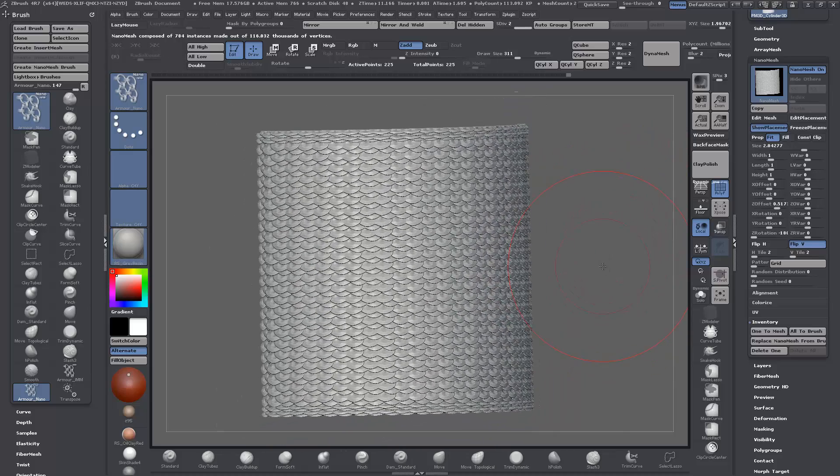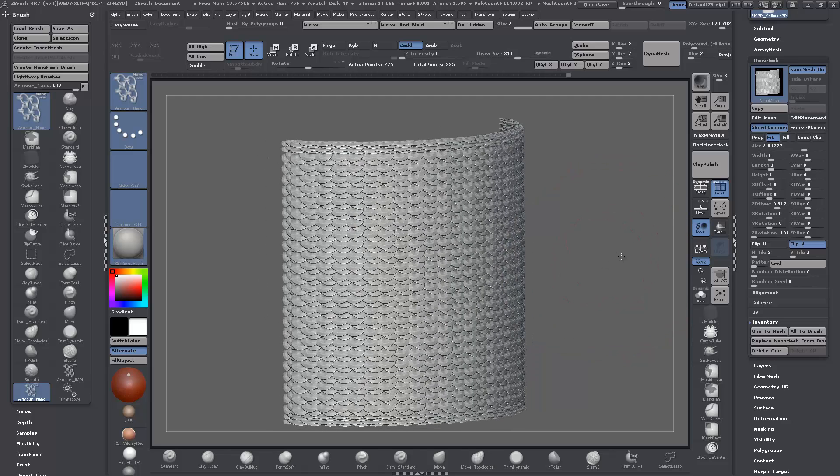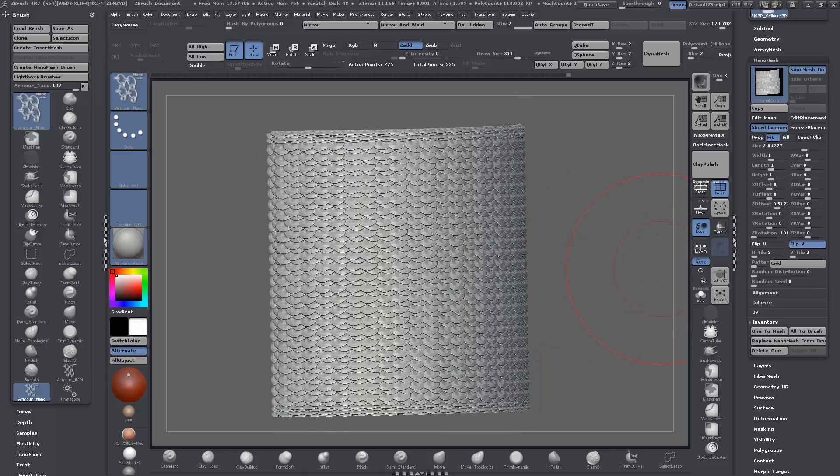I'll leave the link to the ZBrush Central thread below in the description. Alright, that's it from this one — cheers, thanks, good luck!